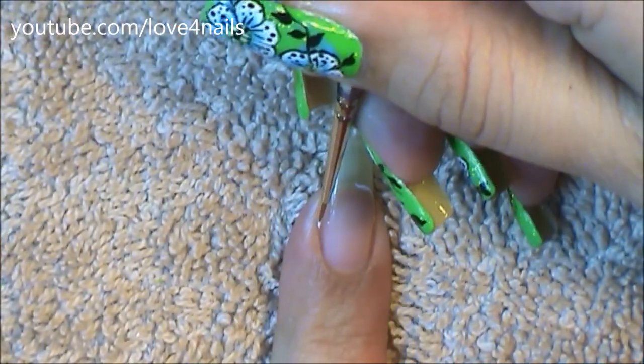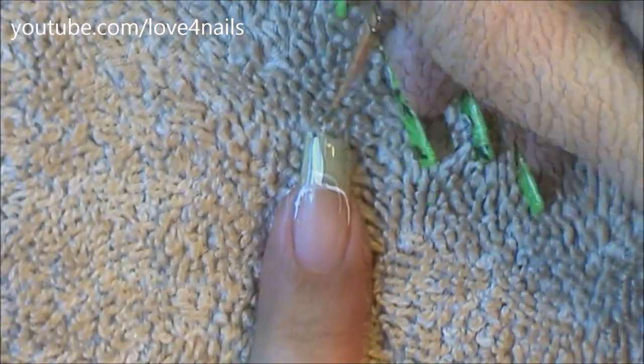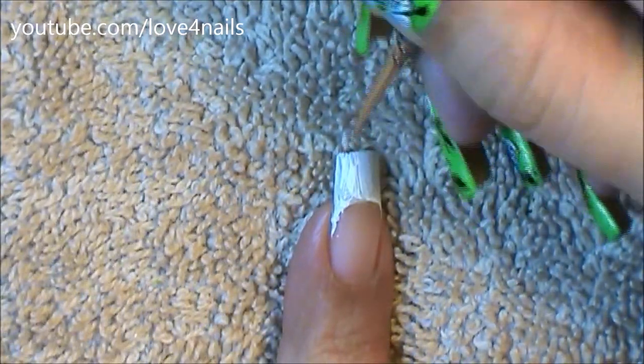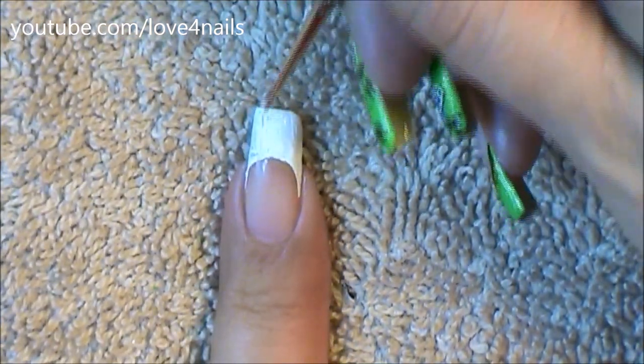We're going to begin with the French manicure design. I'm starting off by outlining the smile line of my French manicure with a white color and just filling in the top area. The reason I'm beginning with a white base color is because this helps later on when I'm going to add the green and the blue so that the colors look a lot more vibrant. This is an optional step but it does help out a lot.